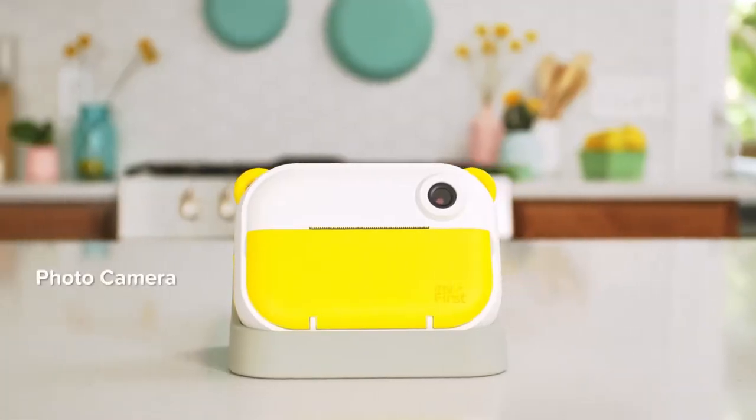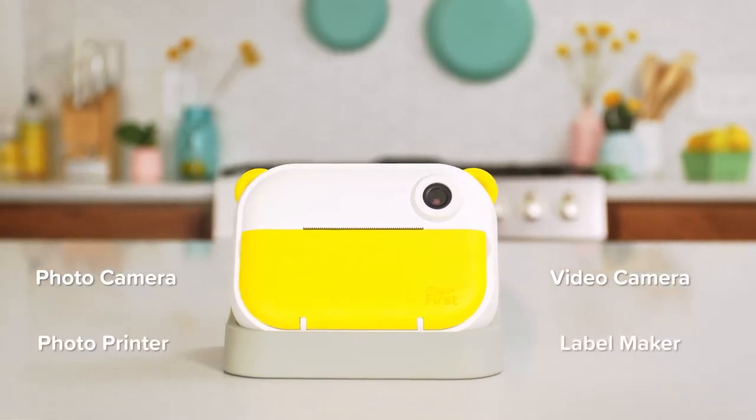Then we got the new InstaWii from MyFirst — a 4-in-1 photo camera, video camera, photo printer, and label maker.